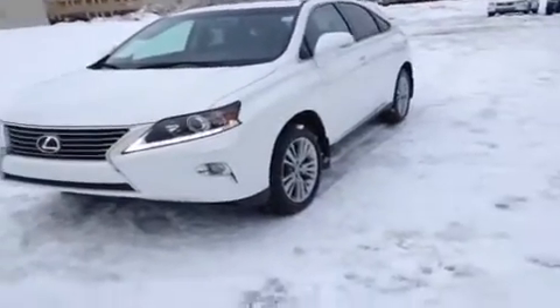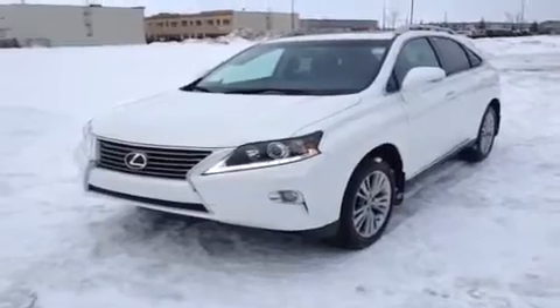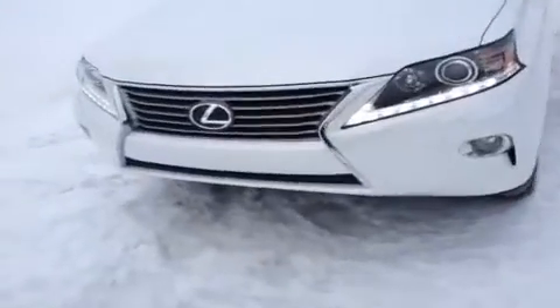Hey, it's Ryan here from Lexus of Edmonton. We've got another white on black Lexus RX 350 leather and navigation package to show you.